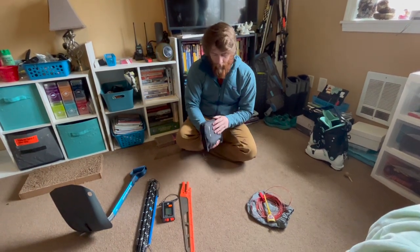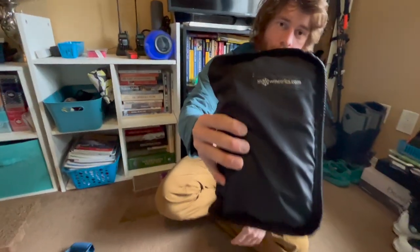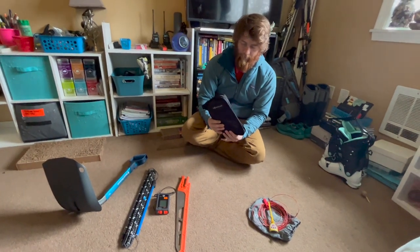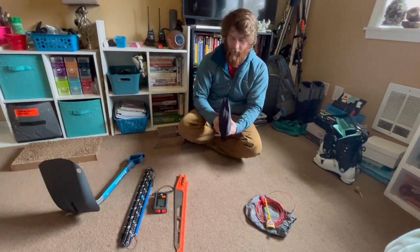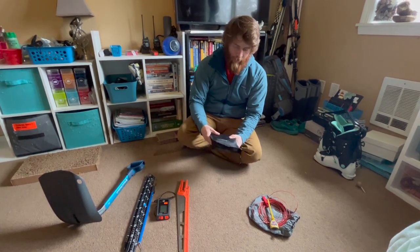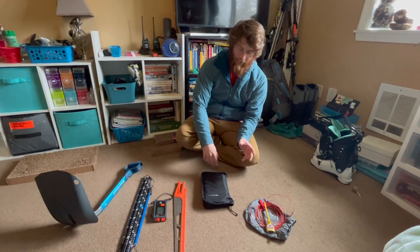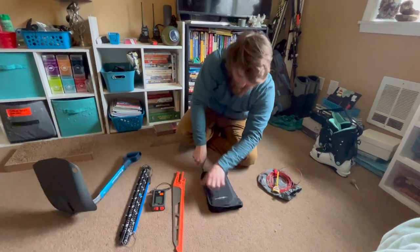Moving on to the smaller equipment — this bag and kit is made by a company called Snowmetrics. They sell these kits online and instead of buying each individual item, they sell the whole kit together for a decent price. I added a few things to it. It comes with a nice carrying case to keep things organized. They make a Pro 1 and a Pro 2 — the Pro 1 is more slimmed down, and the Pro 2 is the full-on kit. I think this is the Pro 2.